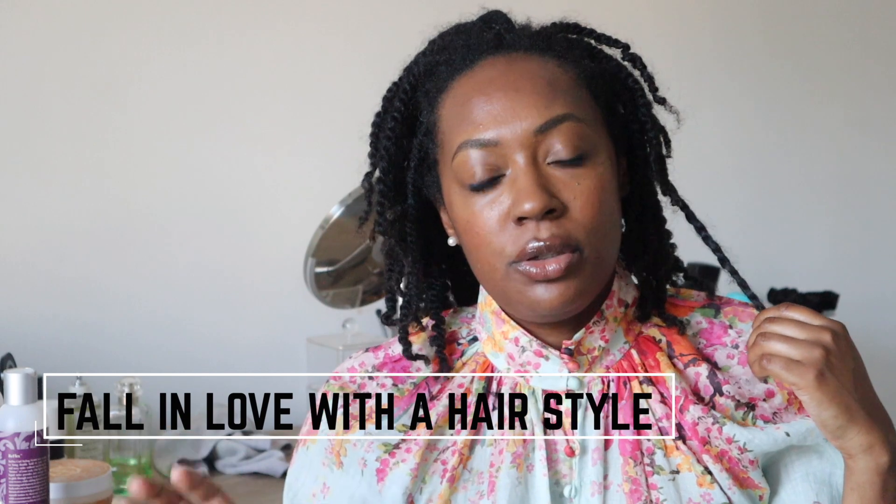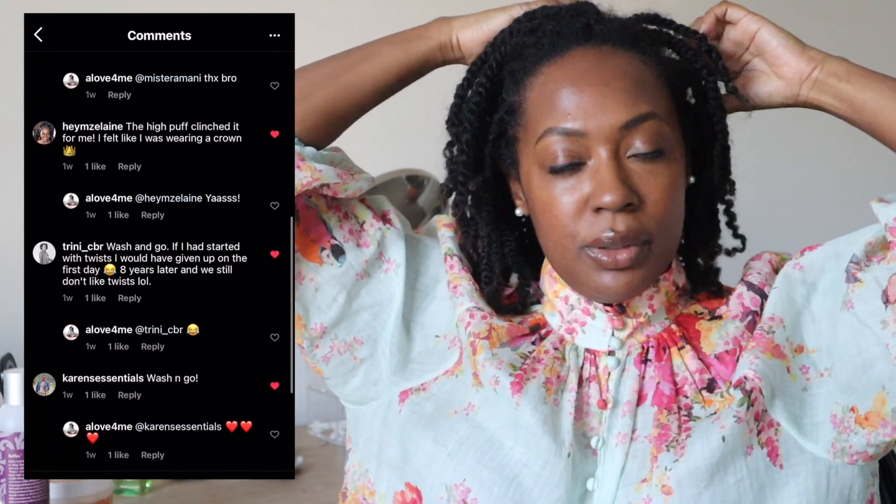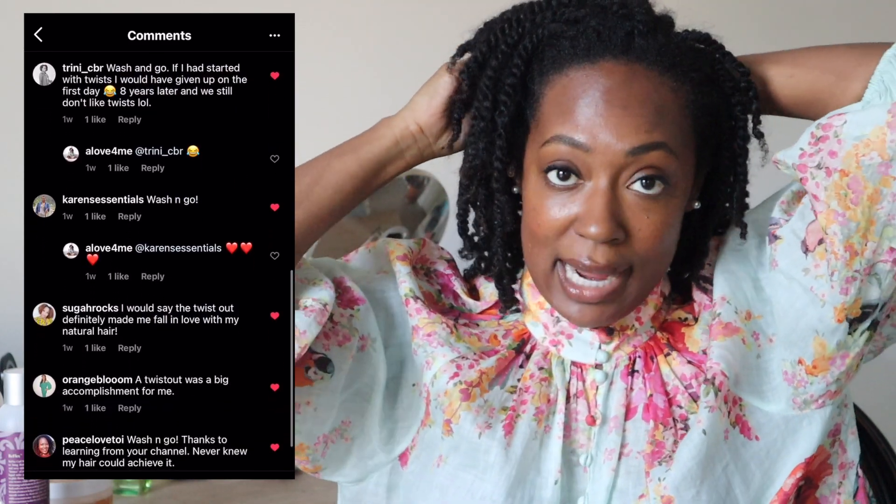Next is finding a style that you fall in love with. On my Instagram I showed the twist-out and asked: what style, when you achieved it, made you fall in love with your hair? For me, that was the twist-out. So when I want a break or when I don't like my hair in the moment, I turn back to twists and twist-outs because I know that's really what made me love my hair and my texture.